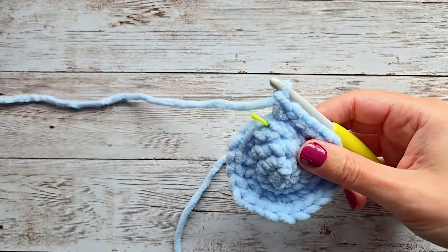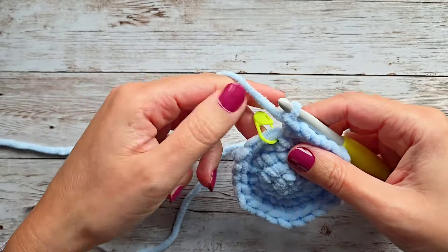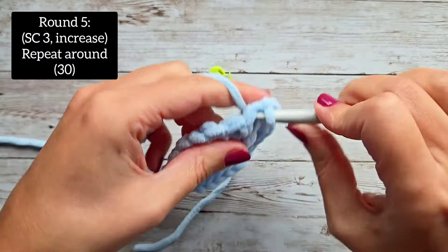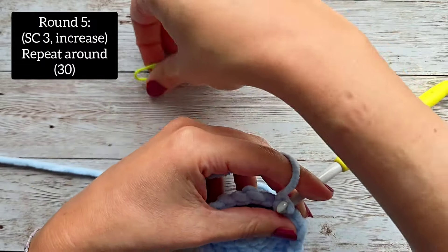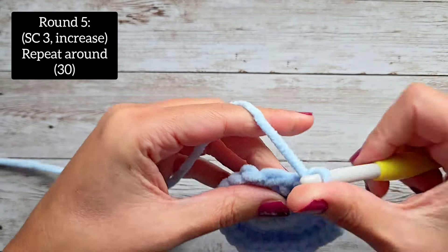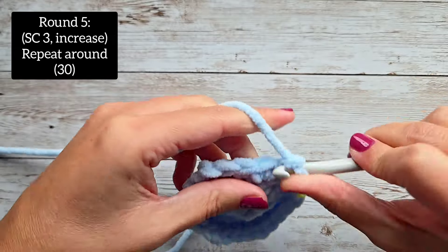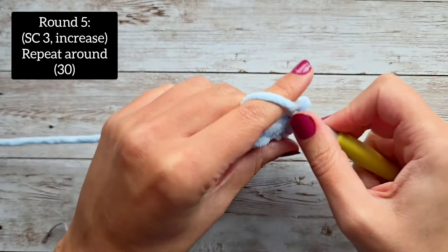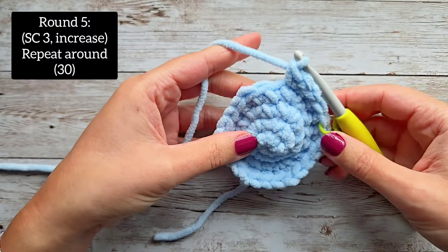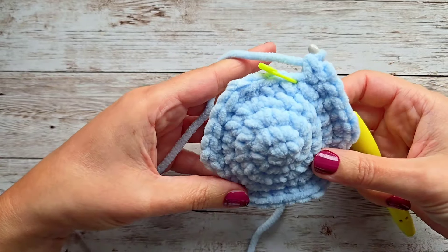For round five, this is our last increase round. We are going to do a single crochet in the first three stitches — make sure you're still marking that very first stitch every round — and then after our third single crochet, we will do an increase. That will be your pattern all the way around. At the end of round five, you will end up with 30 stitches.